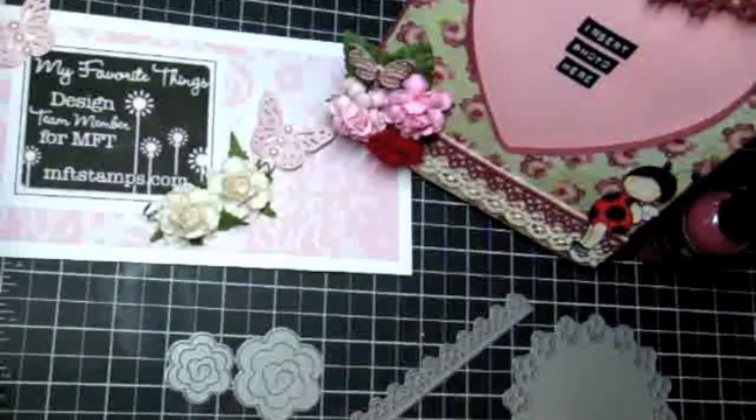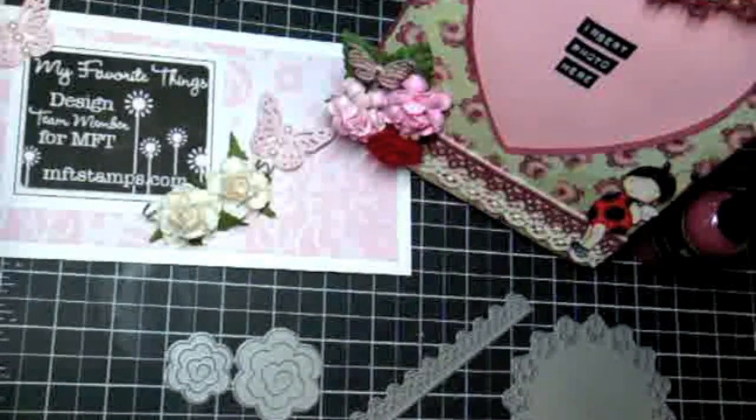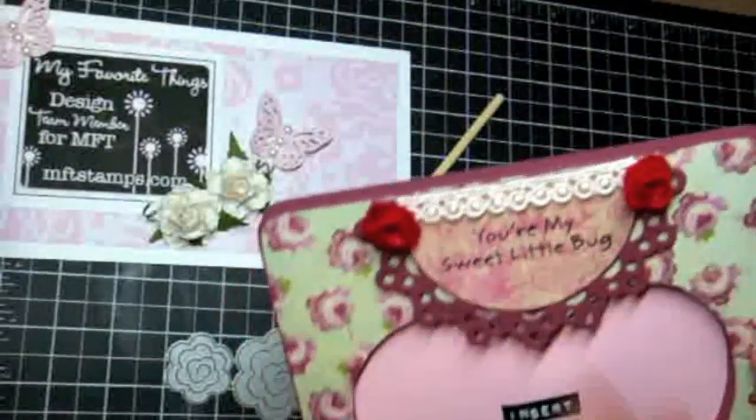Hey everyone, this is Arlene coming to you again with a video for my favorite things. I created this altered frame using one of those dollar frames that you can pick up at Michael's, and I'll go ahead and talk through it with you guys to let you know how I put it together. At the tail end of the video I'm going to share a tutorial on how I created these felt mini rolled roses, and those are so much fun to work with.